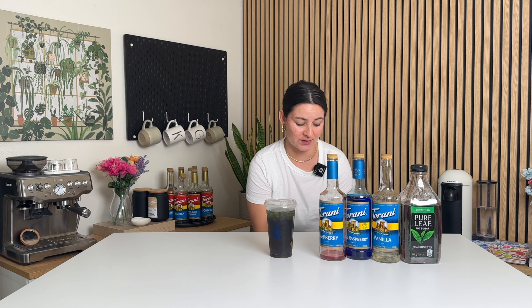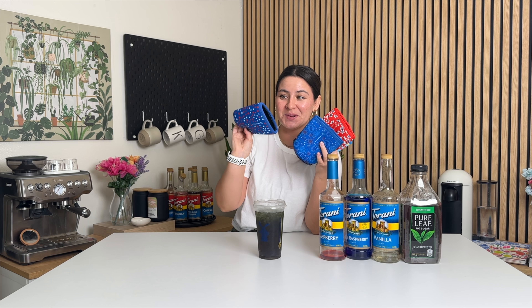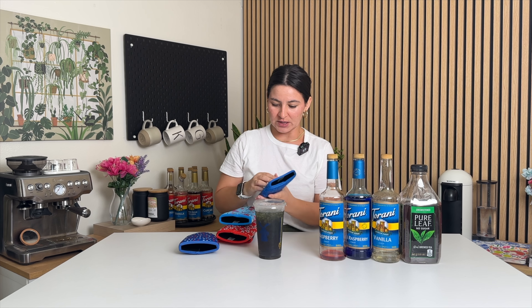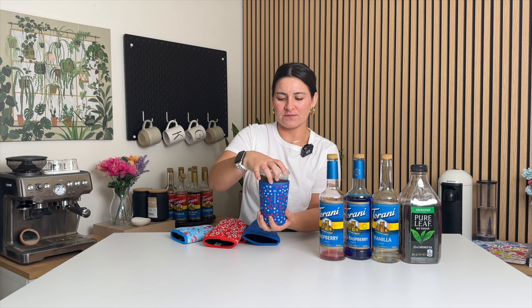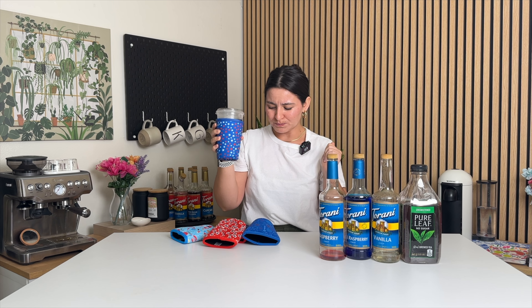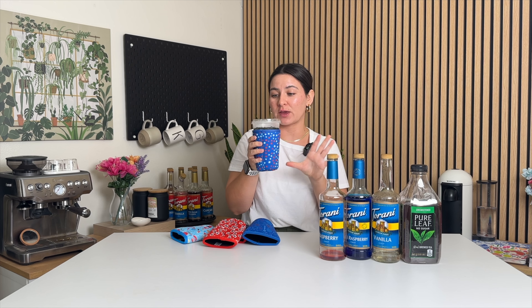And if you've never heard of Java Socks — they're sleeves that go on your iced drinks to keep the drink colder longer so the ice won't melt. They have fun 4th of July patriotic ones, so this would be the perfect time to get one. Keeps your hands warm, drink cold. This one's so yum — 10 out of 10. I'll link the Java Socks below with my code in case you're interested.